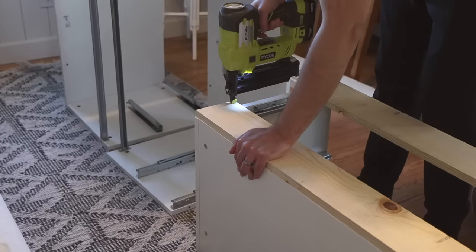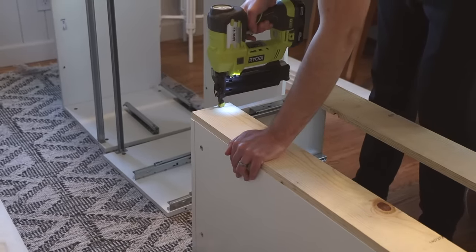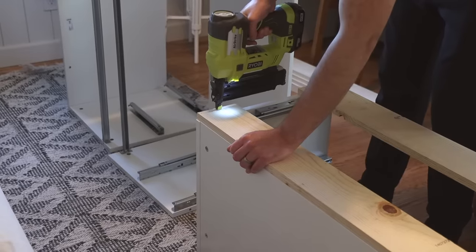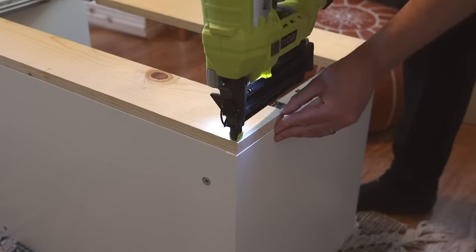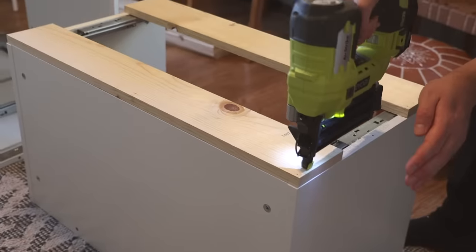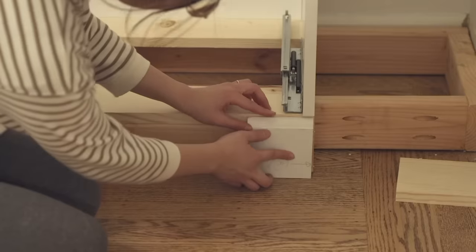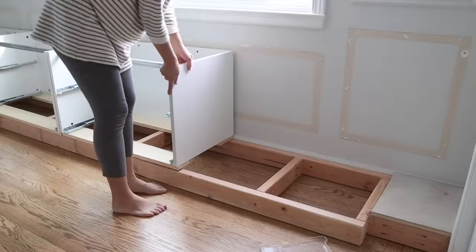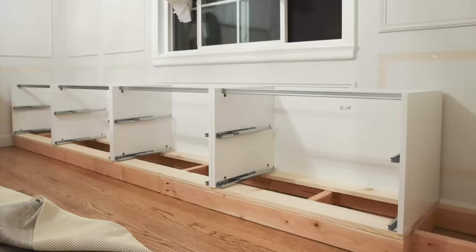Because I'm not using the full dresser unit that has a top and bottom, I created my own bottom for the Nordly drawer frame so I can attach it to the 2x4 base. I used some 1x5 boards from the hardware store, cut them to size, and used a nail gun to staple them to the drawer frame. This also raises the height of the drawers, and I can use a baseboard to cover them. I then put all the units on top of the base and it's looking pretty good.